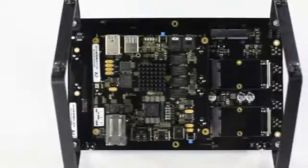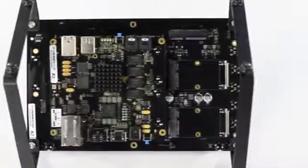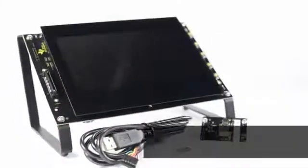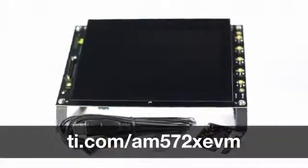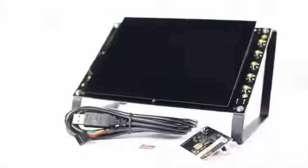Priced at $599, the AM572X EVM makes it easy to kick-start development on the new AM57X processors. To find out more about this EVM and to purchase yours, visit ti.com/AM572XEVM. And be sure to watch our other AM572X video that walks you through the board bring-up and out-of-box demonstrations.